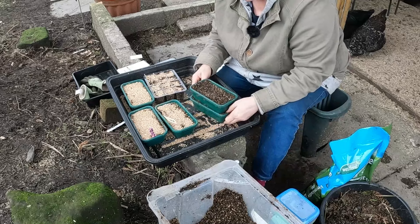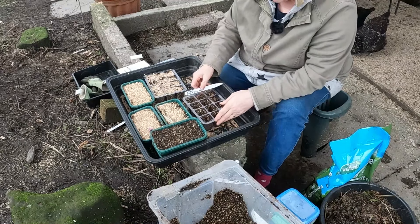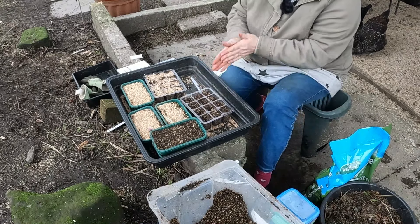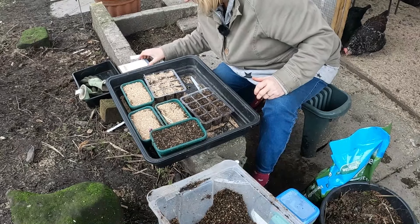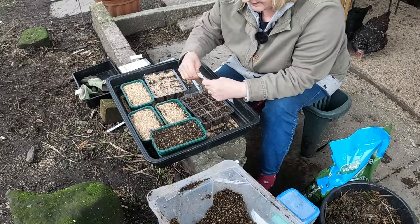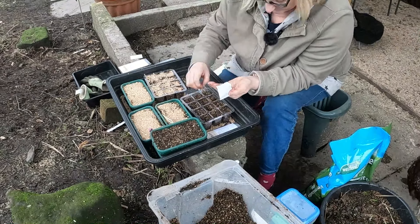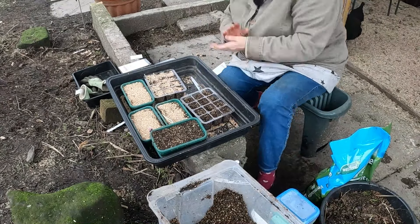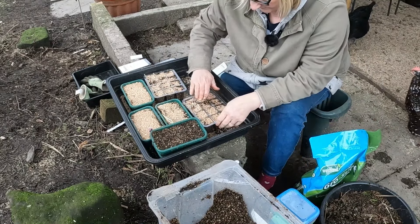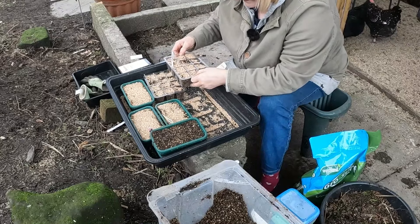I have another one of these little cell trays, and this is going to be for some more flowers — stocks. I've got some stocks called Early Bird Mixed that I'm going to sow there, doing the same thing as I did with the carnations.